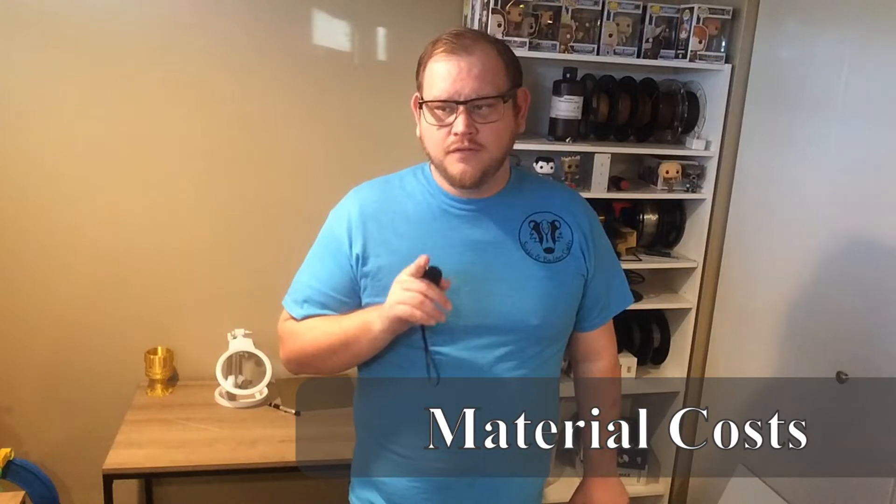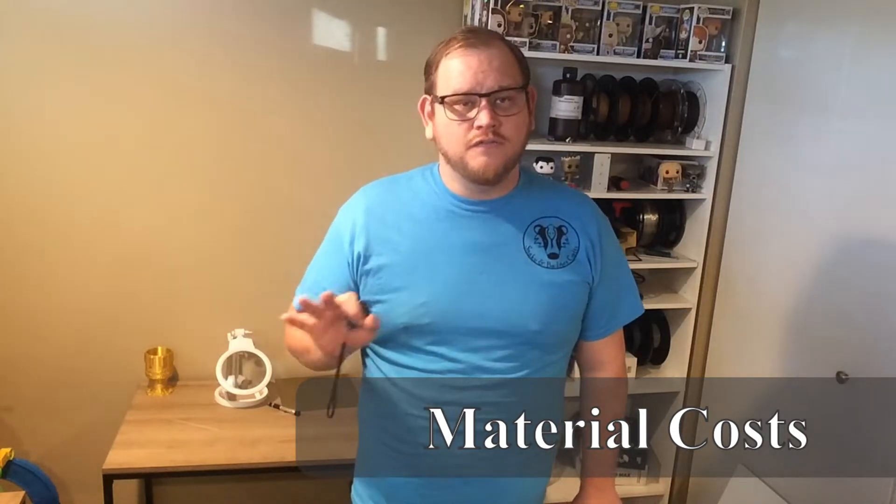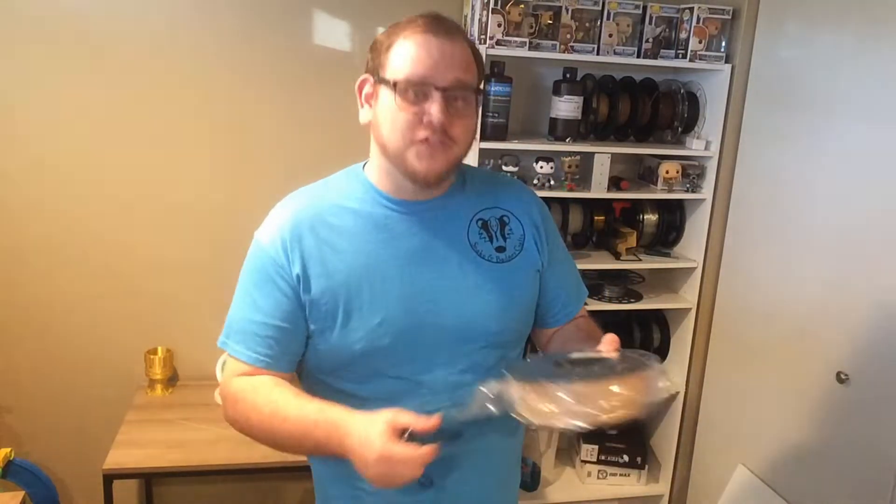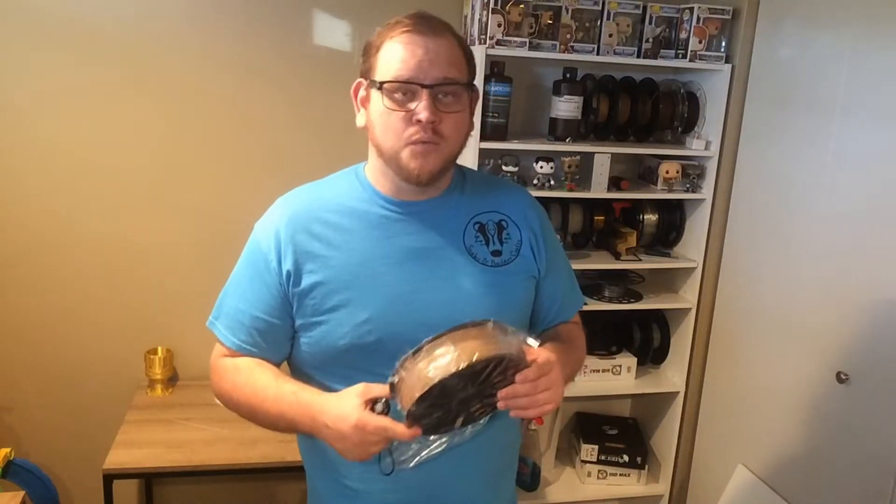The most common filament used on a filament printer is PLA. That is the one you'll find most often, used by the most people. It's a great material — I have very few issues with it. Pretty much everything I print is in PLA, with very few exceptions. As for the cost of PLA, it can range. Just like anything else, you pay for what you get. There's cheap filament out there that will be okay, and there's great filament that will be great, but it's expensive.